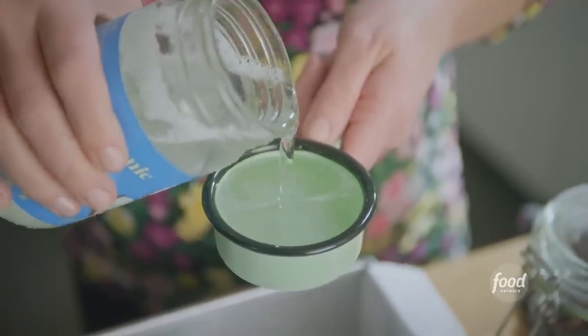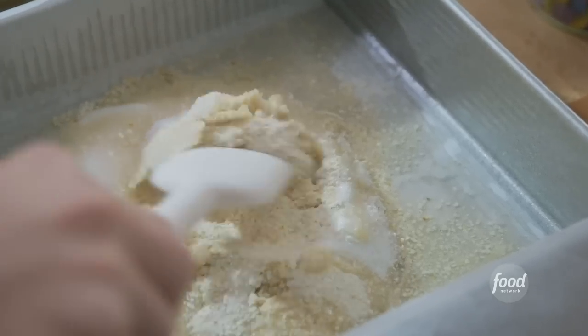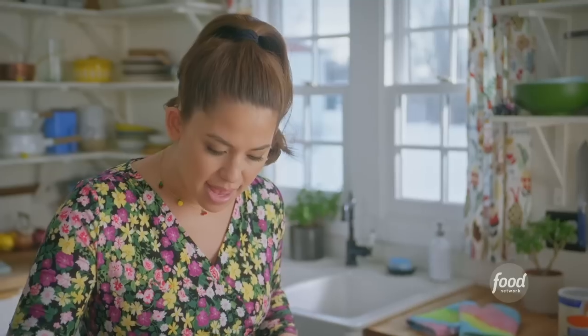Passover is a really tough holiday if you're not into coconut, because there's a lot of coconut on Passover. I'll give this a gentle stir so that the coconut oil and the matzo meal can combine, and then I'll pack it down to create my base layer.